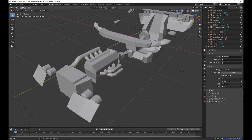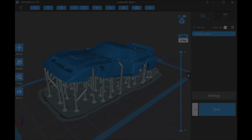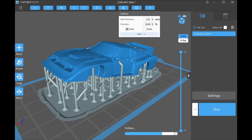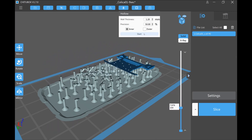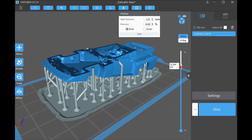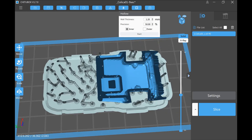I tried to model the engine easily, but I didn't print it this time because it's not visible anyway. I sliced the 3D model using Chitubox. Last time, the wall thickness when hollowing out was set to 2 millimeters, but this time I reduced it to 1.2 millimeters in the hope that the transparency of the windows would increase.